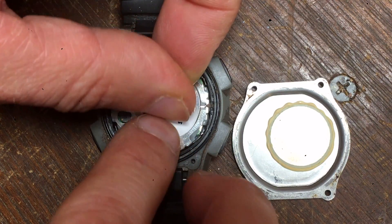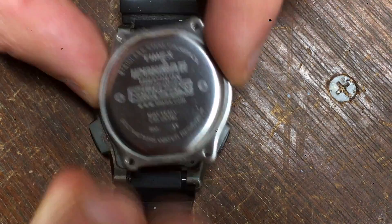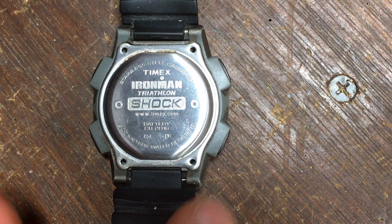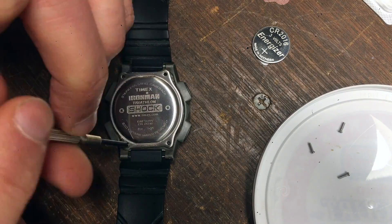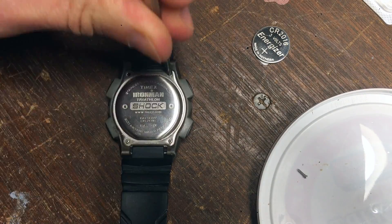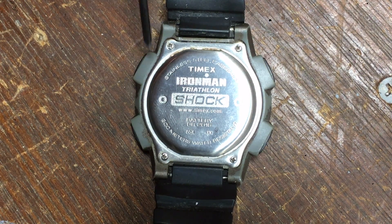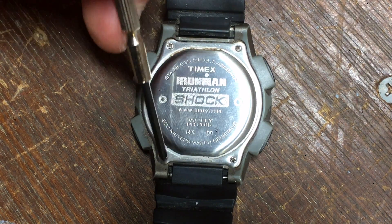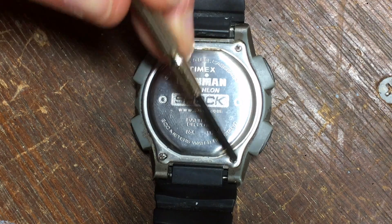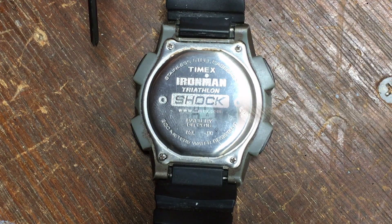Now we'll screw this back together and test it out. You want to make sure the screws go in tightly since this is a waterproof watch — if you don't get the screws in properly, this display will go out. In which case, let the watch dry out and the display should come back. One thing to point out: get all the screws in but don't tighten them completely. Go one screw at a time, progressively going around until they're completely tightened — that way you get a nice even and tight seal.